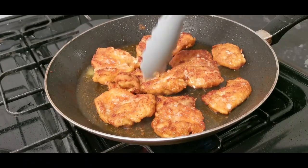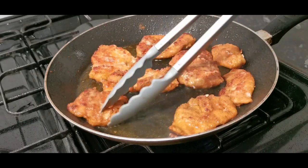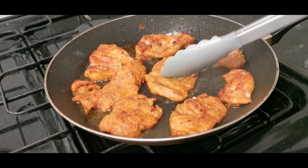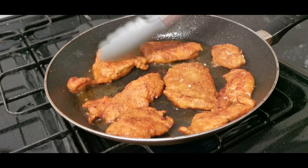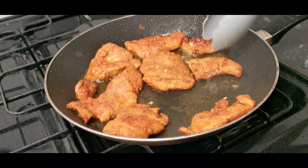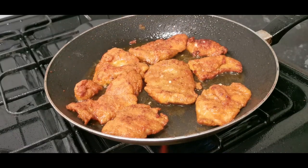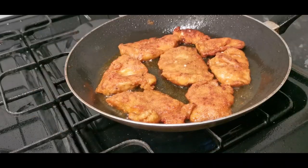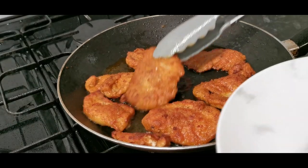I want to make some incisions in the chicken, turn it over — oil, oil, oil — you can hear that sizzle! Just press that down. The chicken steaks are cooked, I'm going to take them off the pan.